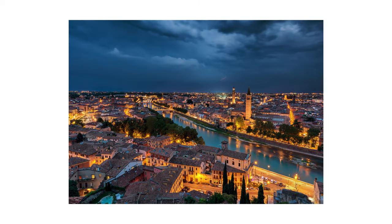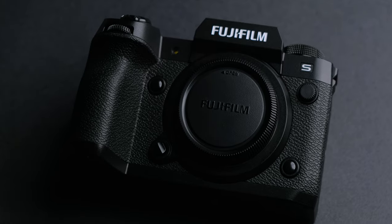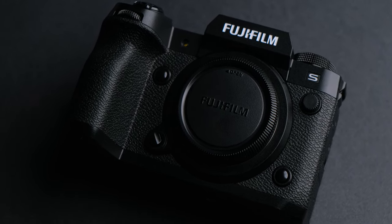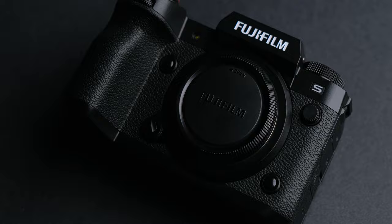Hello everyone, my name is Andrei Dima and for those of you new to the channel, I am a professional travel photographer and today I am going to review the Fujifilm X-H2S. Many people call this camera a beast, amazing and so on, but for me this is even more than that — this is a new beginning for Fujifilm.